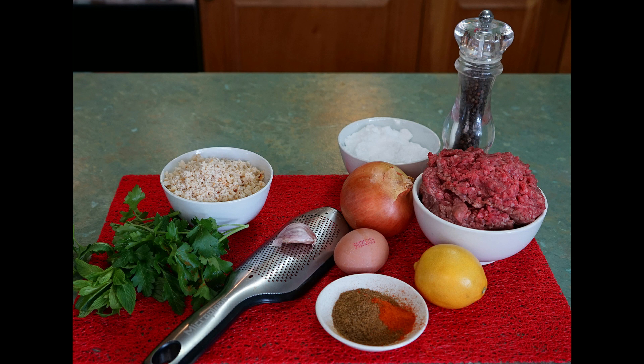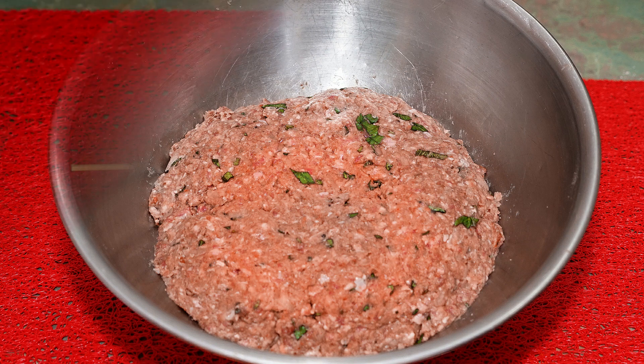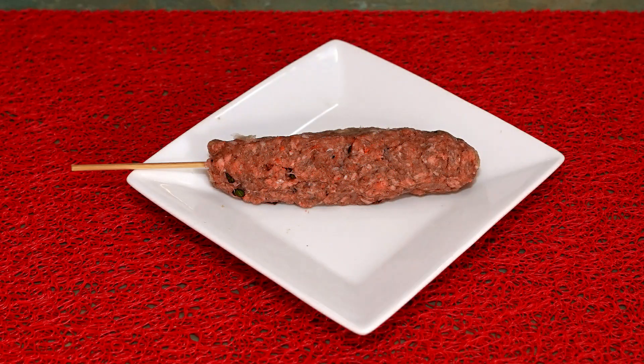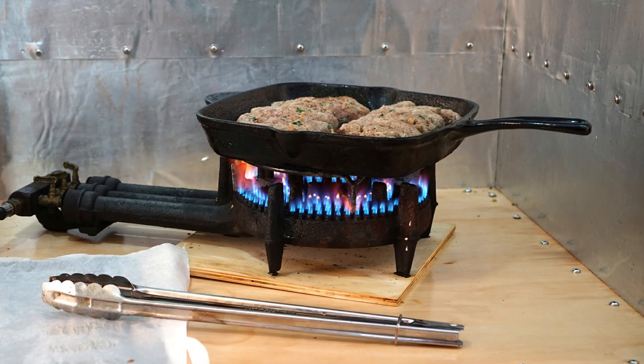Mix it well with your fingers and sprinkle the cumin and chilli powder over the top. Now mix in about half the breadcrumbs, then continue adding more breadcrumbs until you have the right consistency to form the sausage-shaped koftas. Press the mixture down into the bowl, cover and refrigerate for 2–3 hours or overnight for the flavours to mature. Shape the koftas on skewers if you're cooking on a barbecue, but if you're using a grill pan or oven, skewers are really unnecessary.